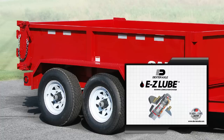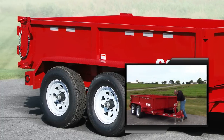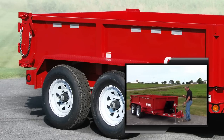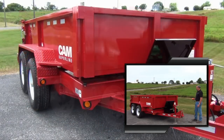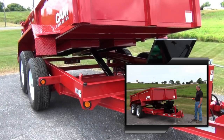CAM Superline utilizes superior Dexter axles with radial tires and durable slipper spring suspension. Tandem 6,000-pound axles give this model a gross vehicle weight rating of 11,960 pounds.